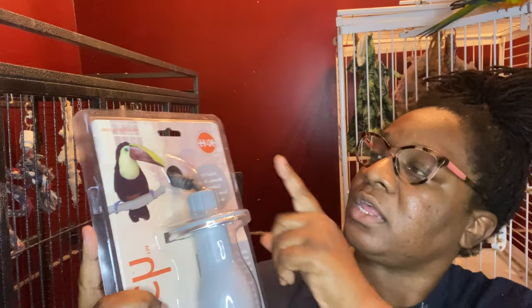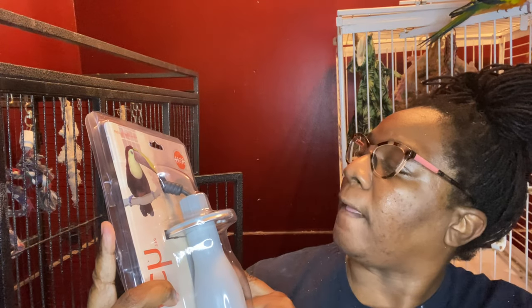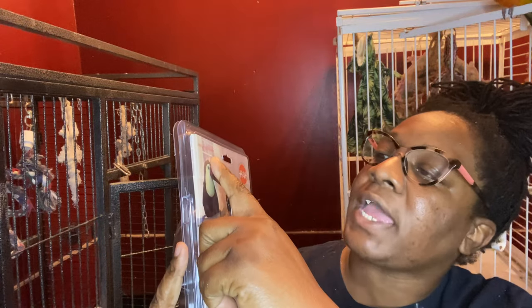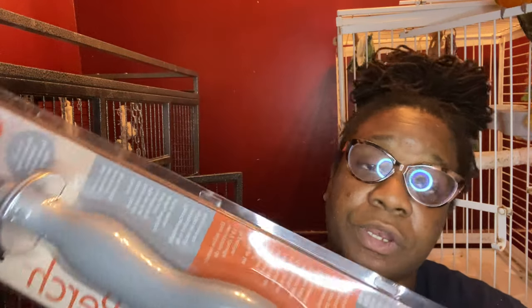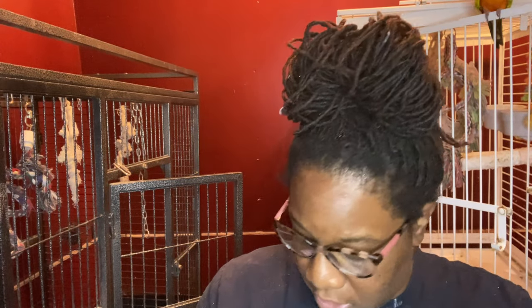I got this for Casper and as you can see it is huge. I got it from Chewy — it is the K&H Pet Products thermal perch. You can also get it from their website at www.khmfg.com, but it was cheaper on Chewy. Chewy has a really good sale going on right now, so go check out Chewy.